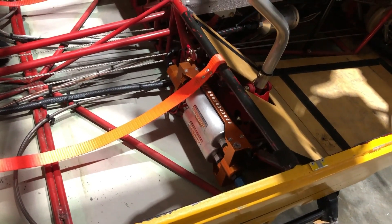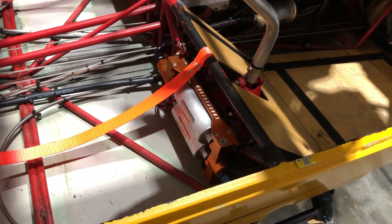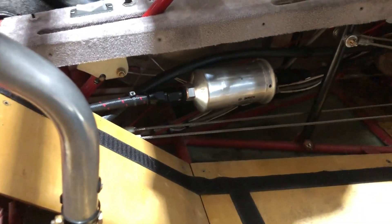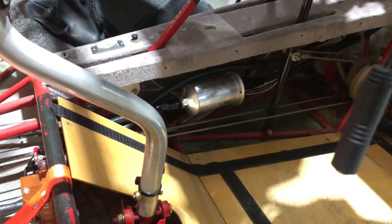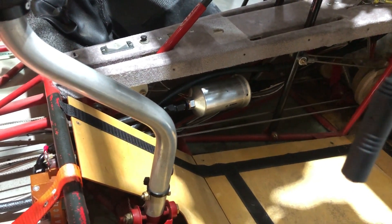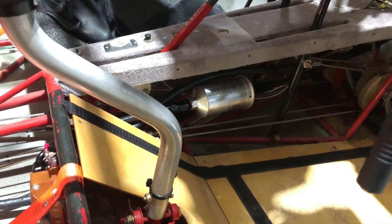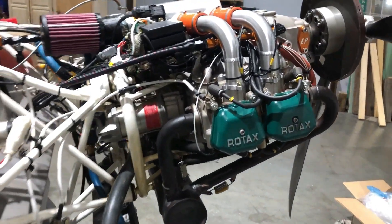That keeps them in a good weight position for the Kit Fox, keeping the weight pretty centered, not near the firewall or ahead of the firewall. It keeps the fuel cool — the pumps won't be hot. There's the high pressure filter. I could mount that in the engine compartment for ease of accessibility and for changing it out, but you've got to look at stuff on an annual anyway, so why not put it in here and keep it as cool as possible.